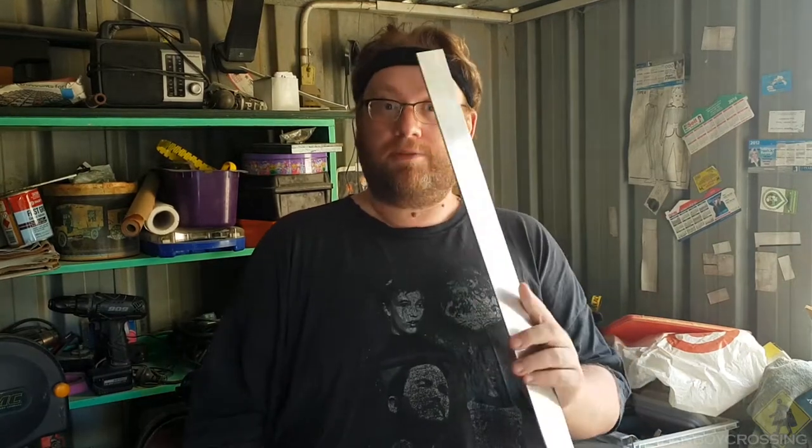I'm going to the stage with the overalls that need the buckle. Now I could have just bought a buckle, but none of them look like the one in the source material with this very squarish buckle. I might be able to order one online, but I decided to make my own using some of this.